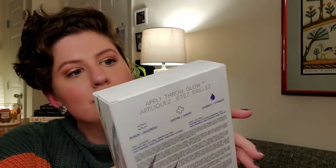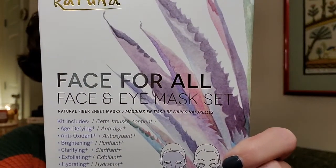The next item is a set of products — a face and eye mask set from Karuna. It says it renews, soothes, and hydrates, which is definitely what I need. They have age defying antioxidant, brightening, clarifying, exfoliating, hydrating, and eye renewal options — so six face sheet masks and one set of under eye masks. I love a good sheet mask and I'm starting to really like good eye masks. This came just in time since it is Thanksgiving break for me, so I think I will be using these every night.